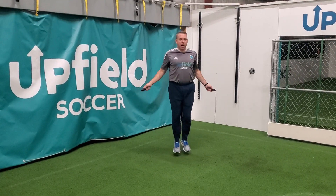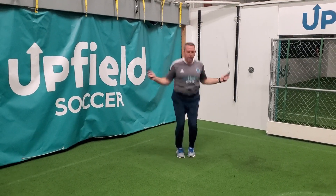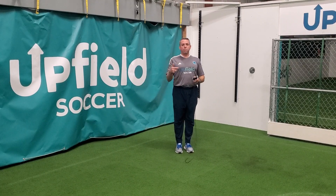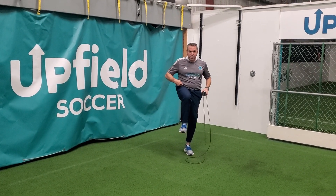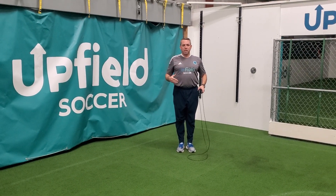So this is the single under, and then we want to transition this to the double unders — two spins per one jump. One thing needs to come up, not go back behind us. Keep your center of gravity and your chest and your head.